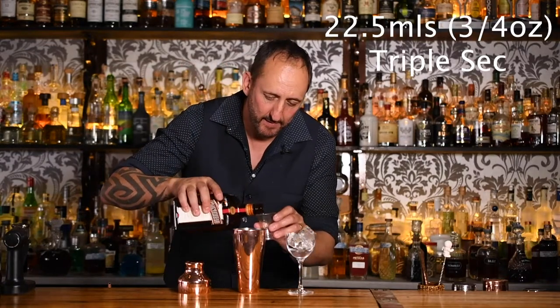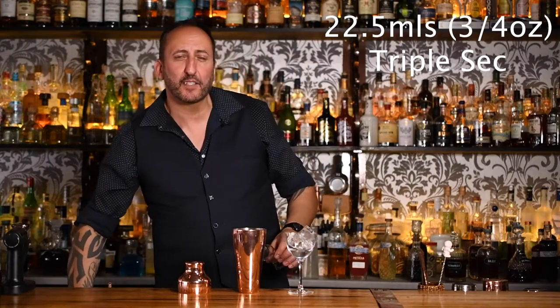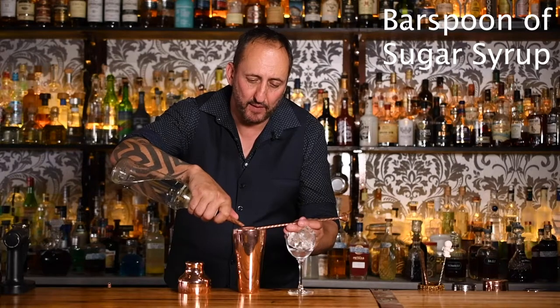I'm going to make this cocktail for you and then explain a little bit about the history of it. Last but not least is two and a half mils — or I'd normally add just like a bar spoon — of sugar syrup or sugar gum.